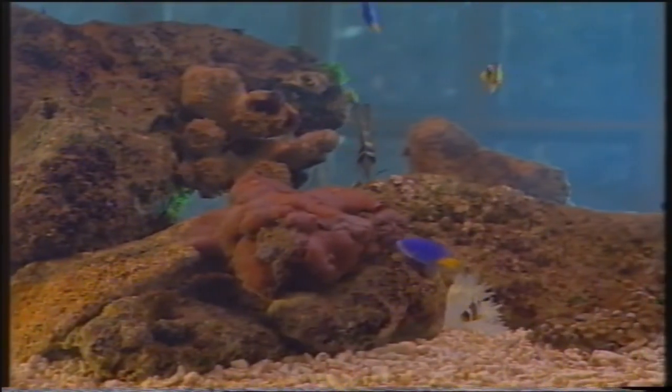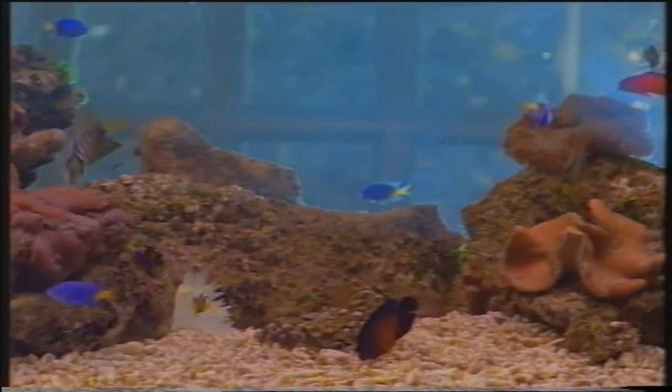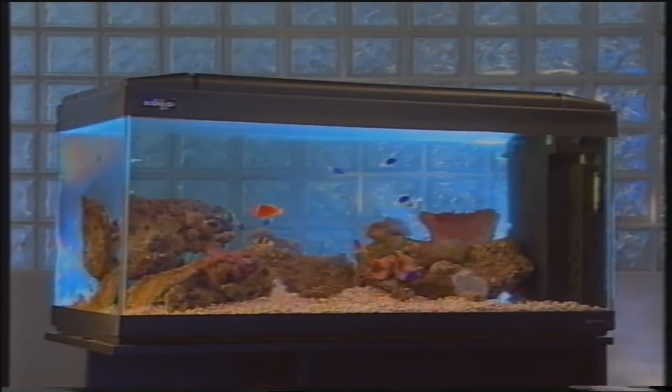Nei prossimi anni ulteriori progressi tecnologici permetteranno l'allevamento e, perché no, la riproduzione di coralli ritenuti difficili. Non rimane perciò che aspettare ed appassionarsi alla visione di vasche ben avviate e ricche di vita. Superate le fasi di avviamento che potrebbero spaventare l'acquariofilo meno esperto, la vasca di barriera è tra quelle che richiederà meno manutenzione. Grazie a tutti.